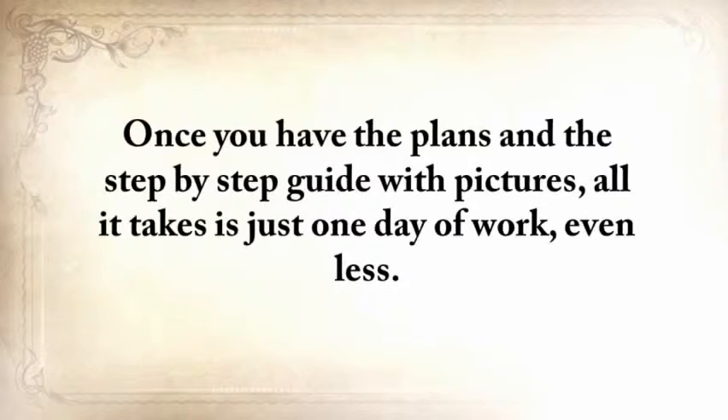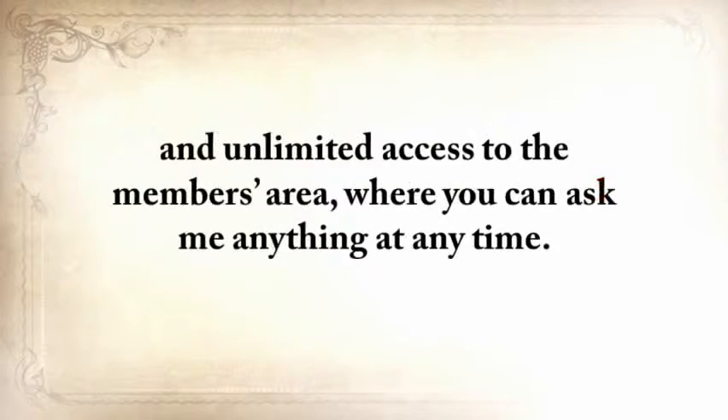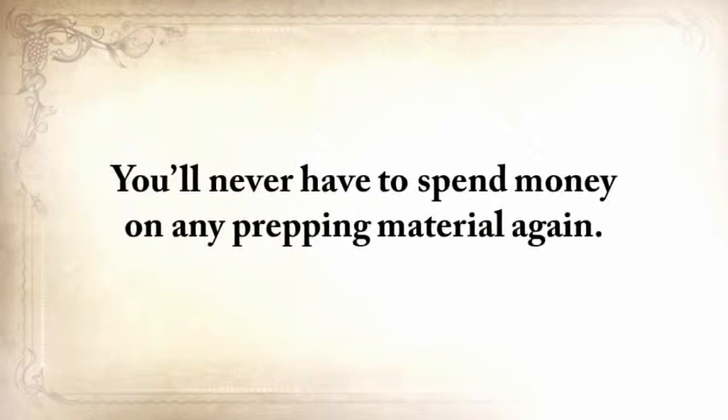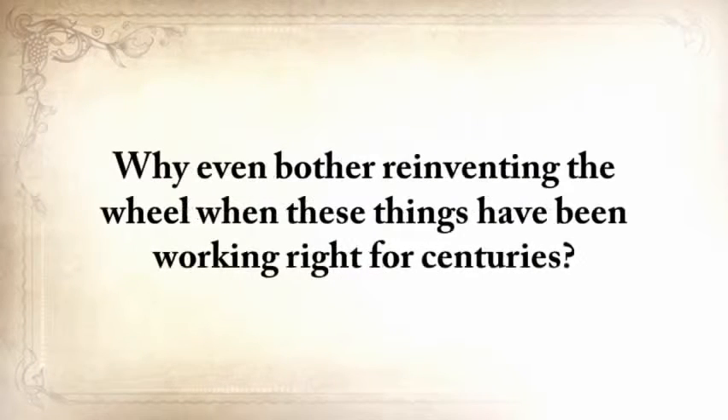Once you have the plans and the step-by-step guide with pictures, all it takes is just one day of work, even less. If you choose to get The Lost Ways now, you'll also get these three exclusive bonuses — worth $29 each — for free, plus unlimited access to the members area where you can ask me anything at any time. By knowing the ways of our forefathers, you're covered for anything. You'll never have to spend money on any prepping material again. Why even bother reinventing a wheel when these things have been working right for centuries?